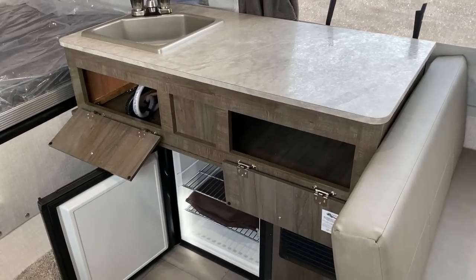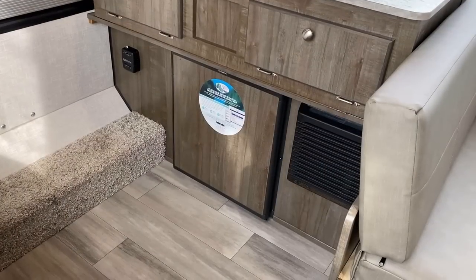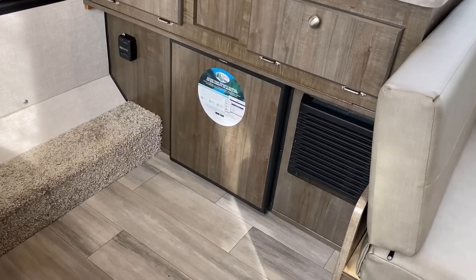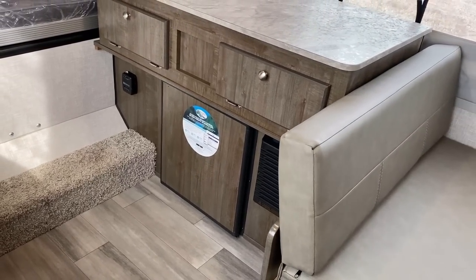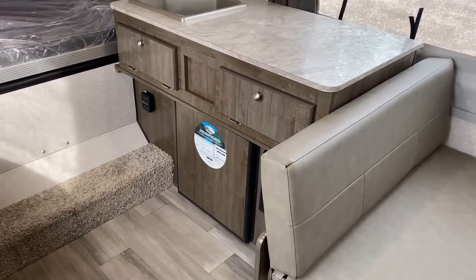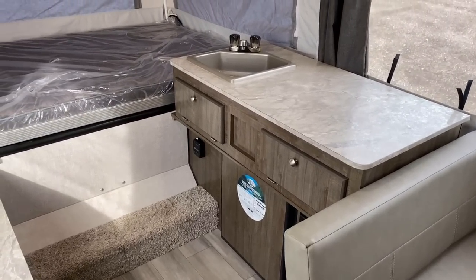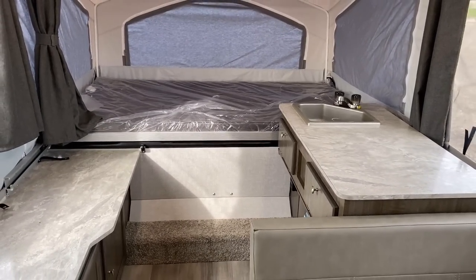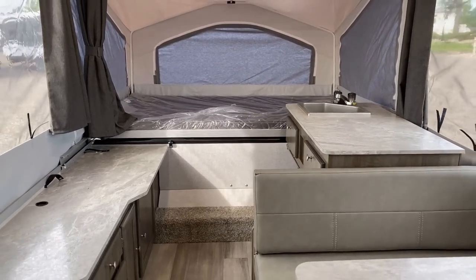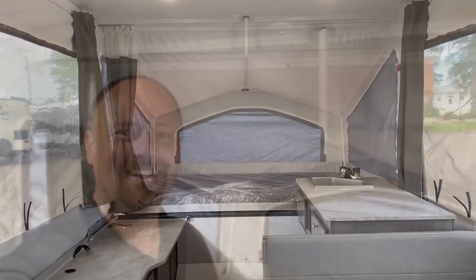Down here is a three-way refrigerator — 12-volt, shore power, and propane. One important note: when I say 12-volt, don't think active compressor fridge. This is still a passive absorption fridge. So 12-volt, shore power, or propane will translate to cold, colder, and coldest on this unit.